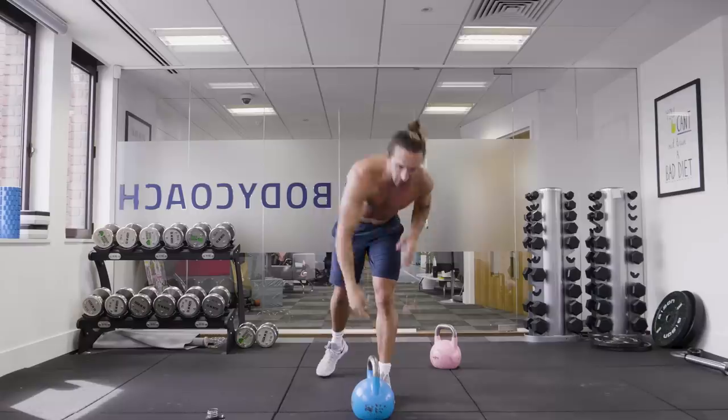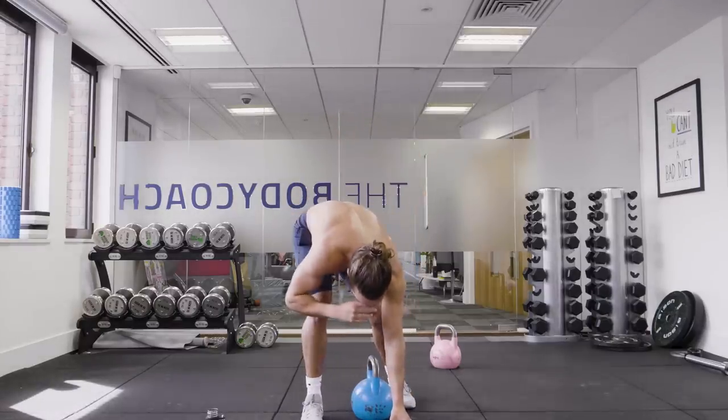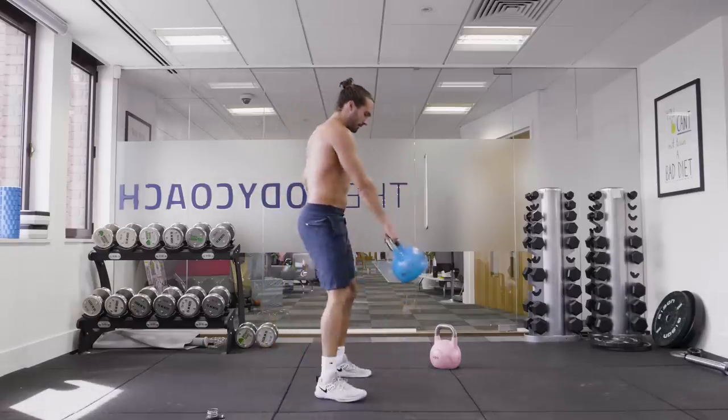So it's 30, 30, 30 — then we get a 30 second rest with the left side and repeat. Four rounds on each side. Here we go, get your kettlebell ready. Make sure you're warmed up. We're starting in 10 seconds with the single arm kettlebell swing.